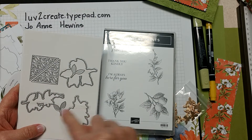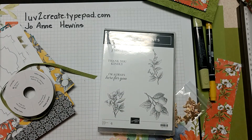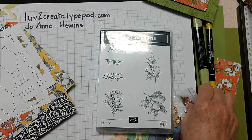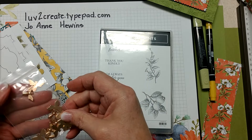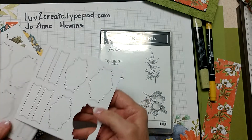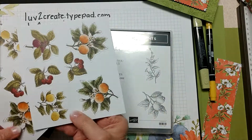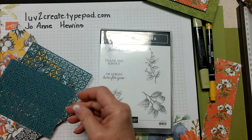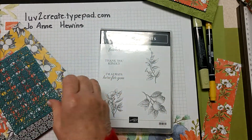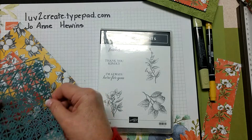You get a set of die cuts and this has some really fancy corner dies that fit each of these three images, and then you have some leaves also in the die set. You get a roll of old olive twill ribbon, you get twelve beautiful bee shapes in a copper color to add to projects, you get two sheets of die cut labels, and two sheets of labels that are already colored.